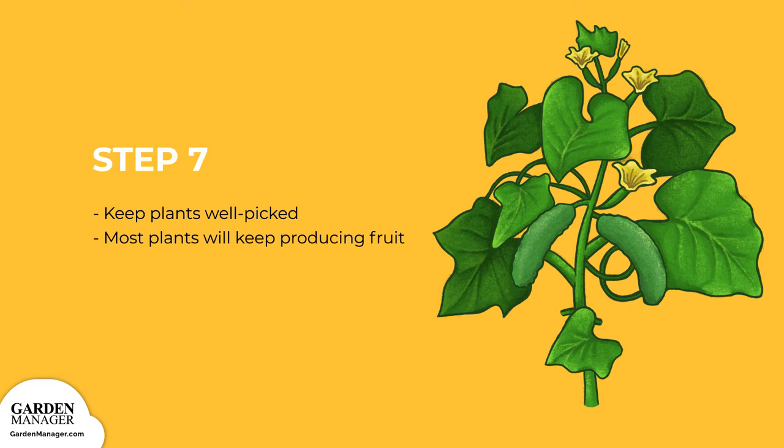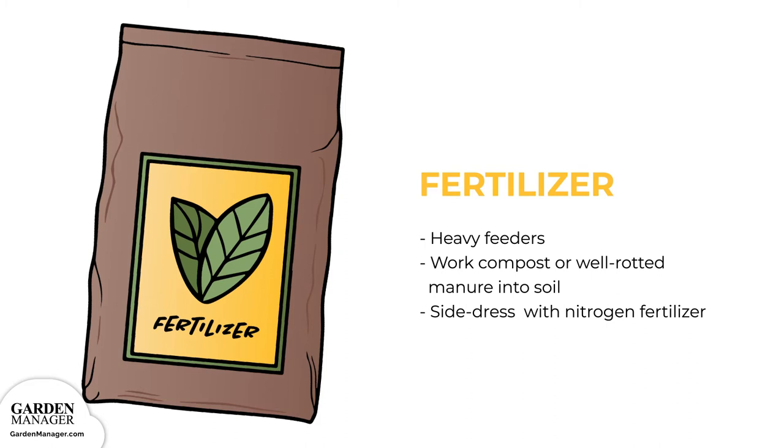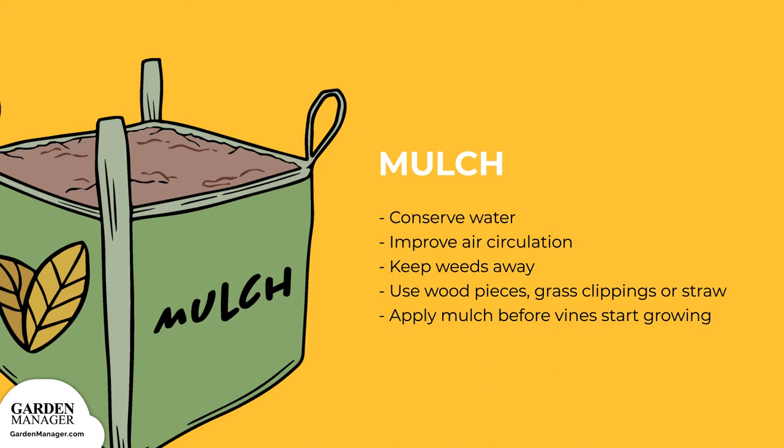Since cucumbers are heavy feeders, it's helpful to work compost or well-rotted manure into the soil before planting. After the vines have developed leaves, side-dress each plant with 3 to 4 tablespoons of a nitrogen fertilizer, sprinkling it around each plant, then water it into the soil, and side-dress again once the plants start to flower. Mulches conserve water, improve air circulation, and keep weeds away. Natural mulches like wood chips, grass clippings, or straw are all great options; apply any mulch before the plants start growing vines.